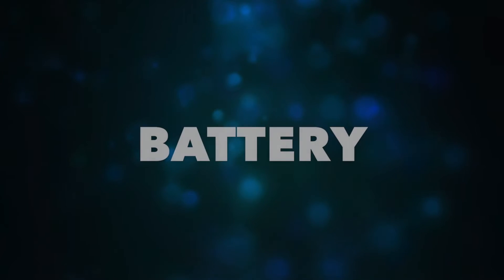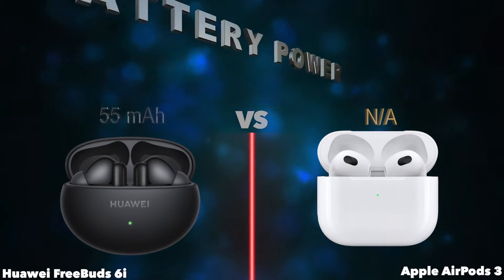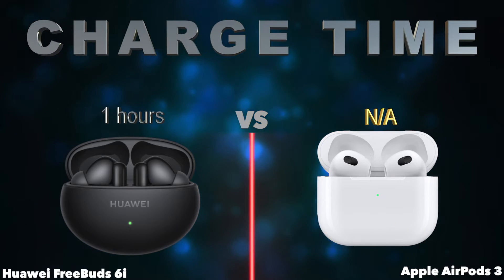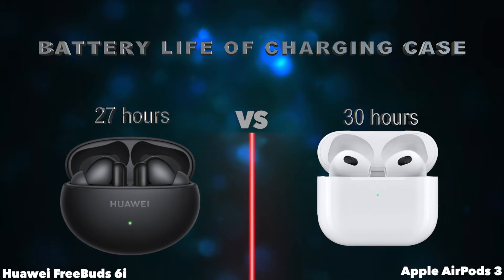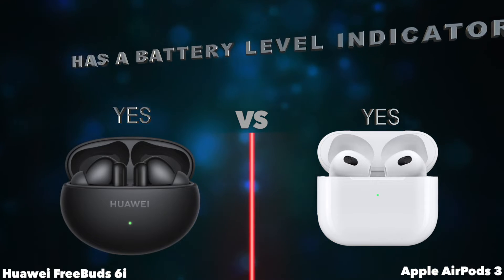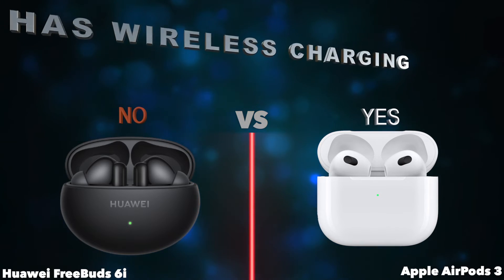Battery. Battery life. Battery power. Charge time. Battery life of charging case. Has a battery level indicator. Has a rechargeable battery. Has wireless charging.